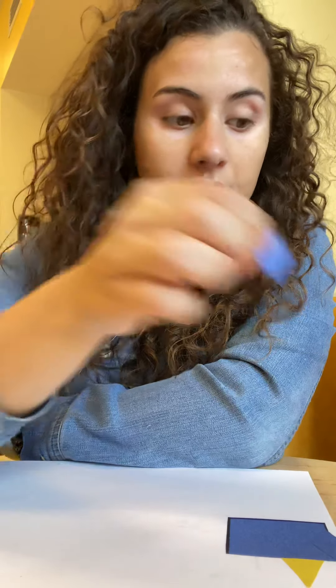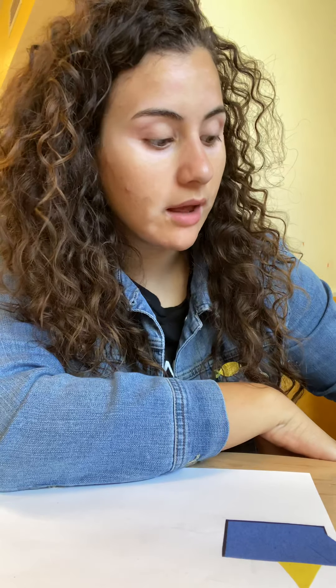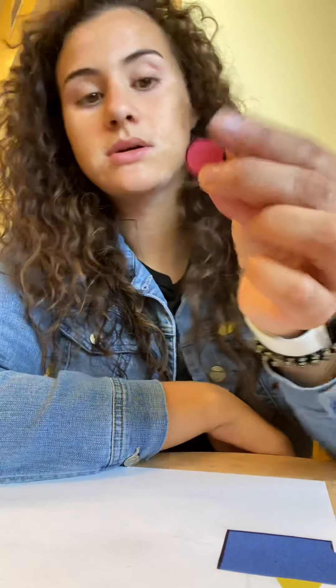I have big squares, I have little squares, I have triangles, a diamond shape, small rectangles, and we're going to need four circles. And then I have medium rectangles. I already started, but I'm going to tell you guys what to do.